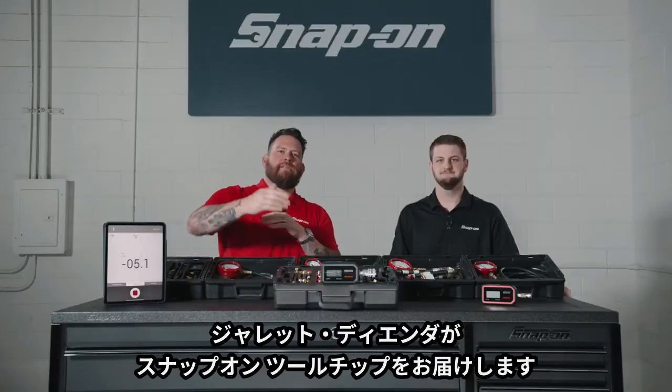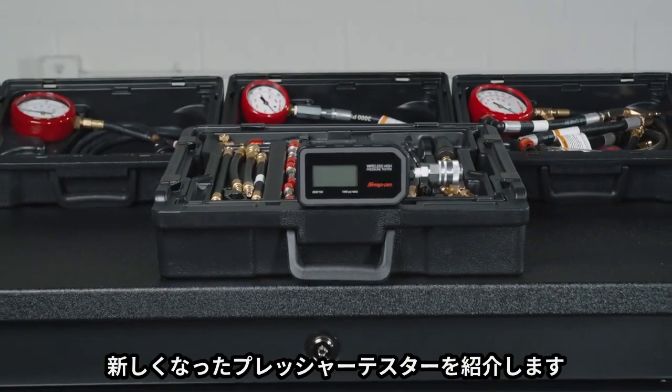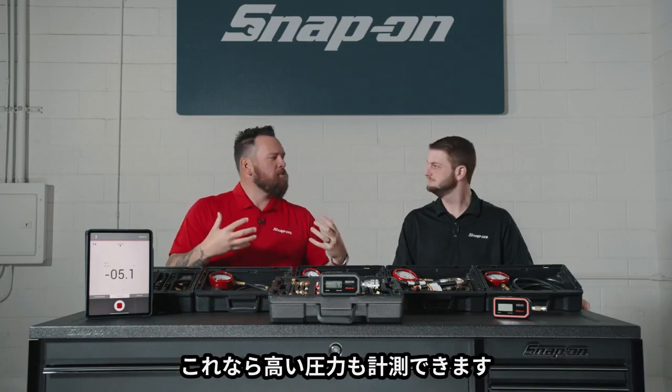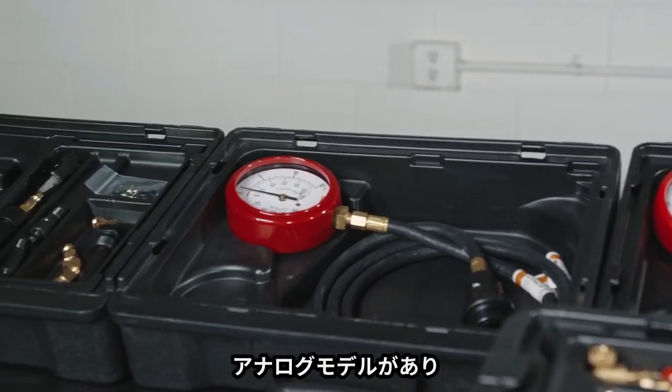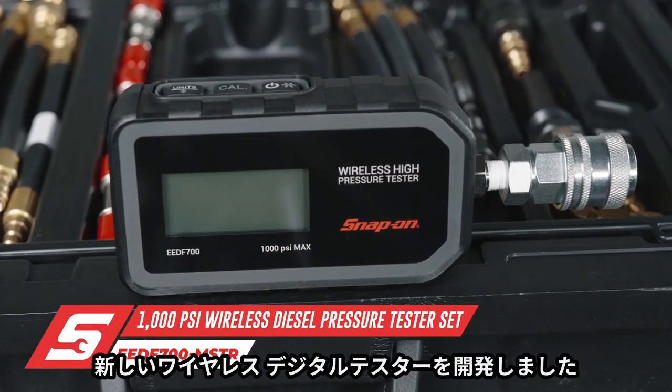I'm Jared DeAnda and this is Snap-on Tool Tips. We have these pressure testers in front of us, but brand new for 2021, the newer version. The diesel technician said we can handle the pressure — we need higher PSI testers. You see the analog versions, you see the V1, and now here for 2021, the all-new digital pressure tester.